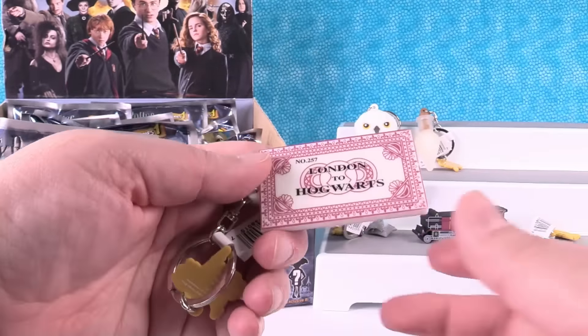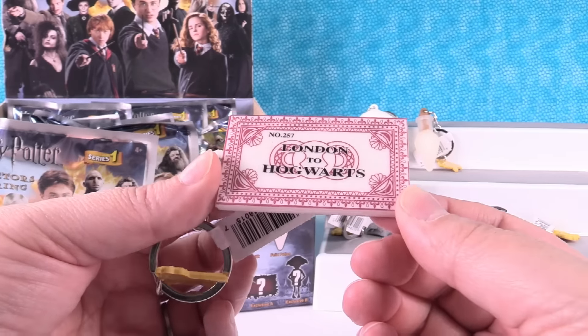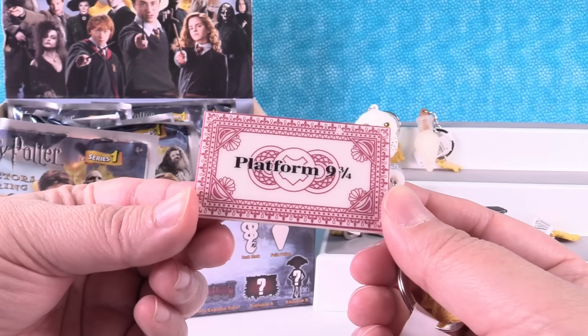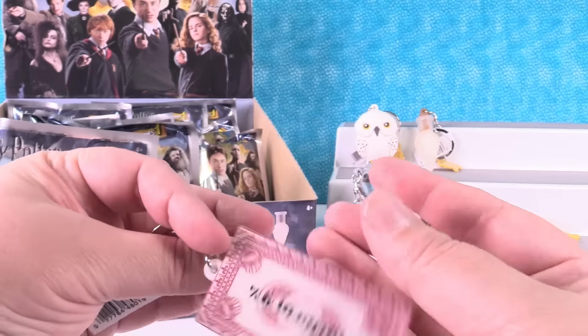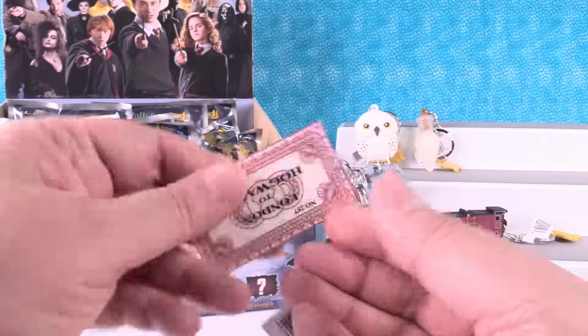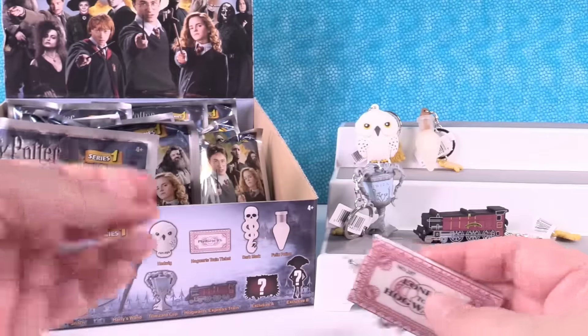The ticket! Number 257, London to Hogwarts, platform nine and three-fourths. That is neat. I love that it's printed double-sided. Because on the front of the box they actually show that side, but it also has the other side. That's cool.